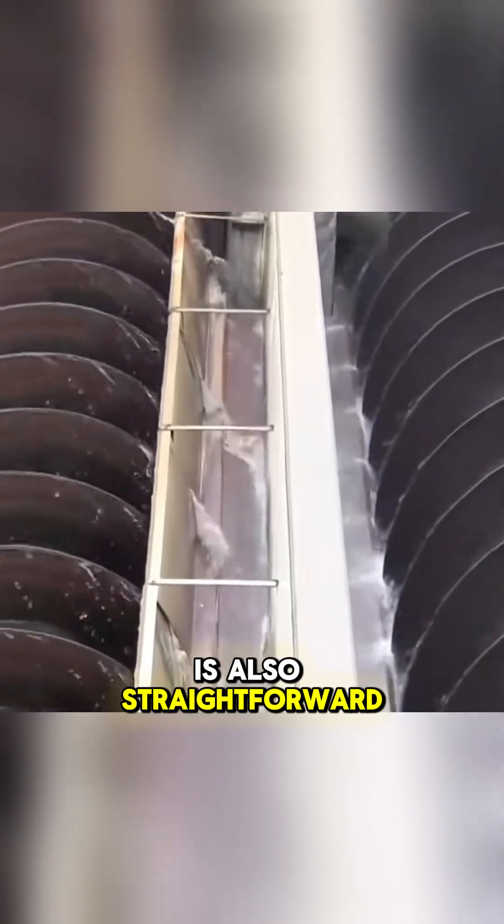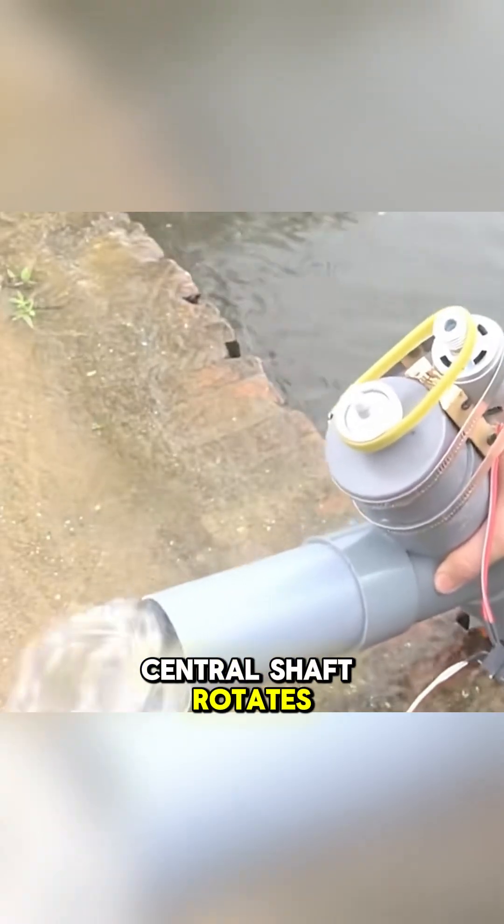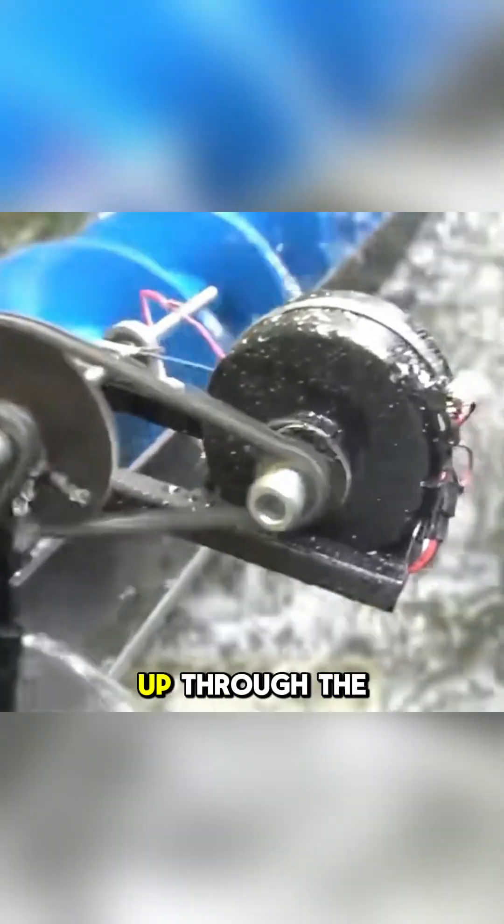The working principle is also straightforward. The screw pump is encased in a tube, and as the central shaft rotates, the spiral blades lift the water up through the tube.